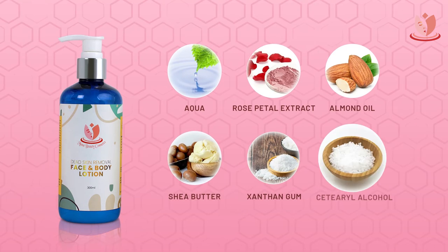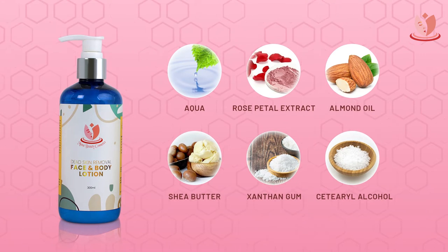Enriched with the goodness of proven natural moisturizers, it penetrates deep into the skin, fighting signs of dryness and restoring moisture. Now get ready to take the world.